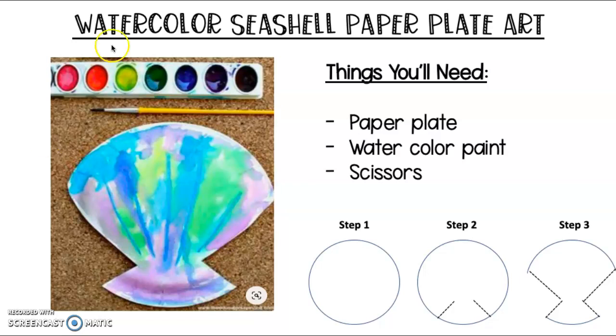Hey boys and girls, this activity is called Watercolor Seashell Paper Plate Art. There's only three things you're going to need: a paper plate, a thing of watercolor paint, a little cup of water, and some scissors.